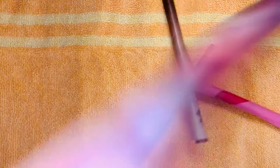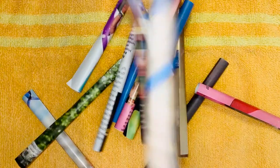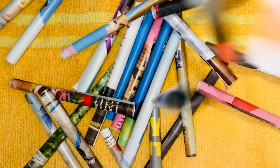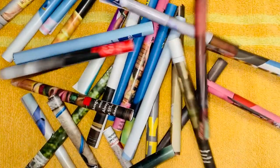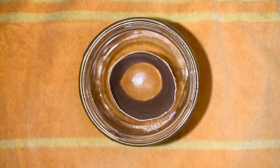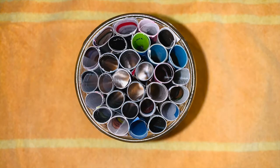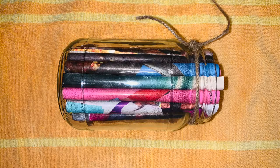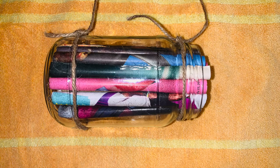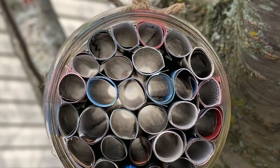First, if you're using paper instead of straws, roll your paper into tubes about as big around as a pencil and secure with tape. Note that you may need to cut your paper tubes or straws to be the same height as your container. Next, take your clean, dry container and place the toilet paper roll inside. Add your straws or paper tubes until your container is full. Finally, tie string securely around your jar or container and hang your bee house in your garden for the bees to find and enjoy.